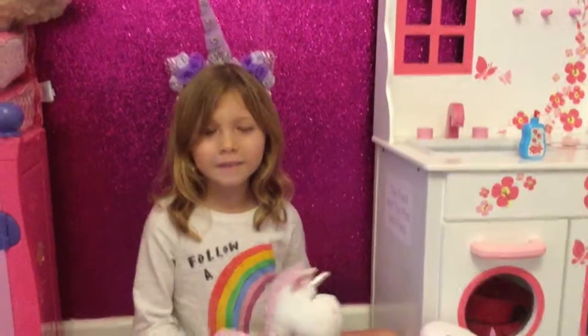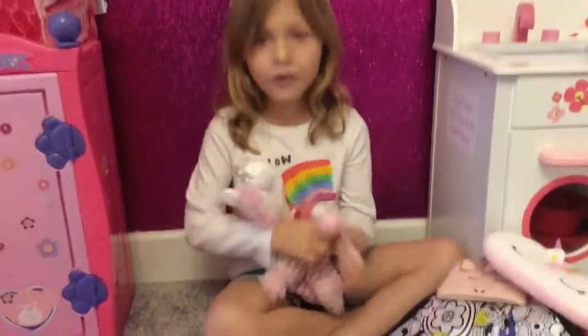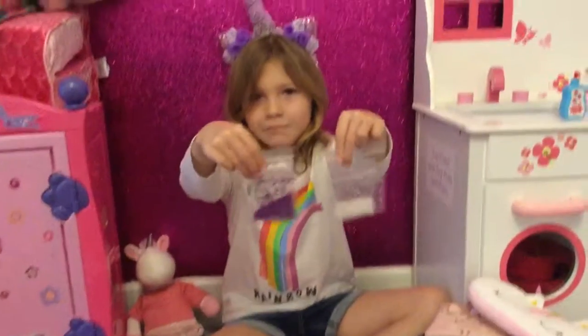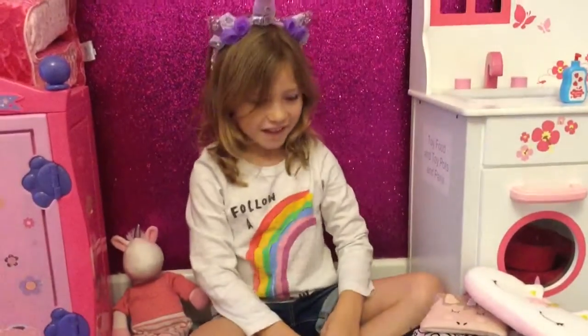Hi, this is my little teddy friend and she's a unicorn. I love hugging her and today I'll be doing a video about putting my own dust on a toy today.